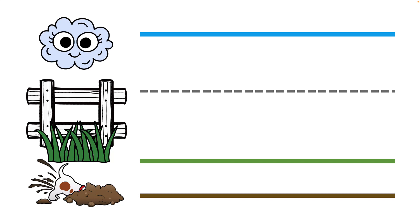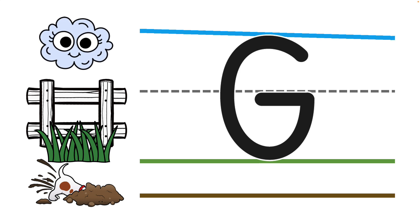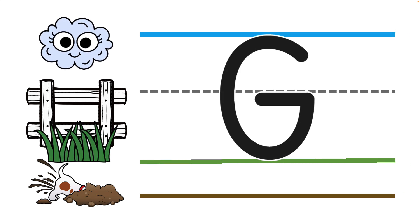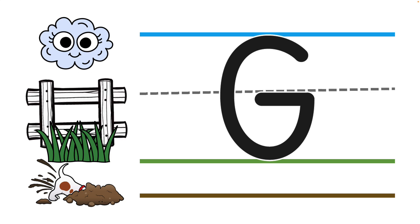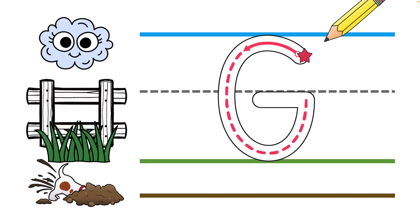Hey sweet friends, we are ready to practice another capital letter. It's uppercase G. This letter touches the skyline and sits on the grass line. It also crosses at the fence line. Let's take a look at where letter G starts — it starts on the star just below the skyline.